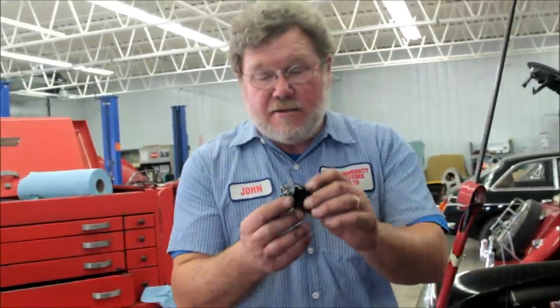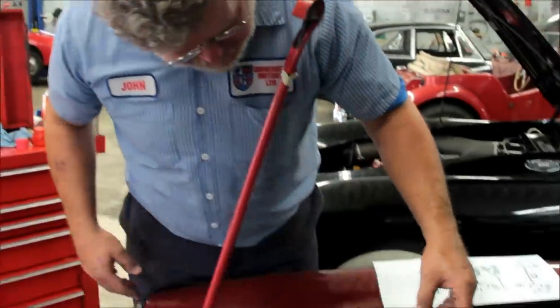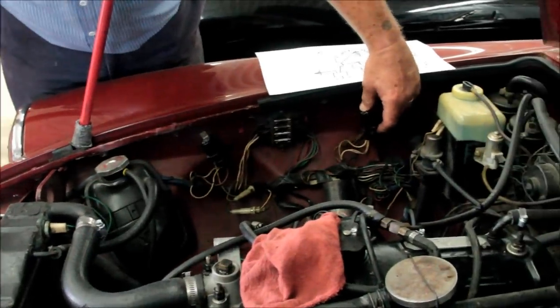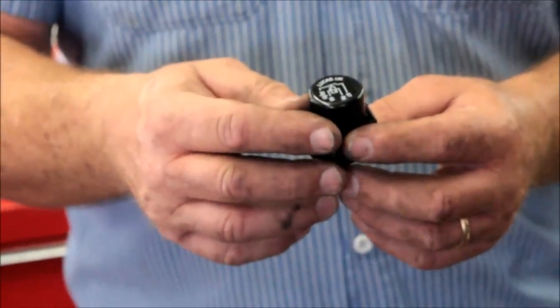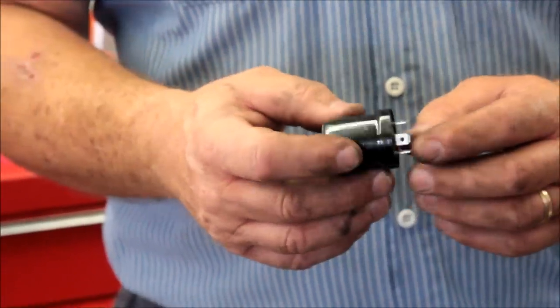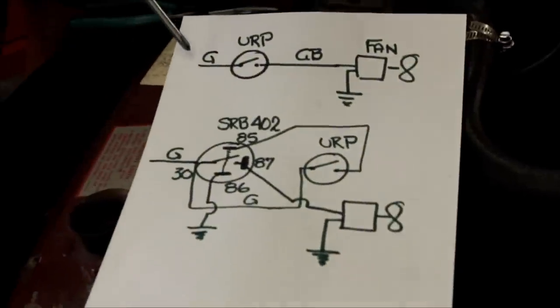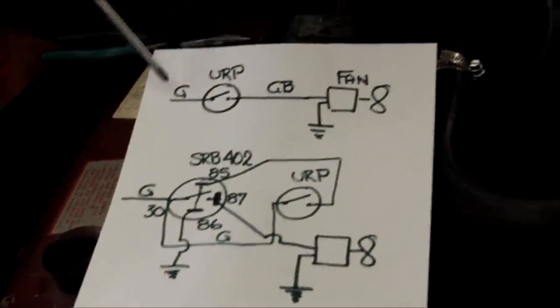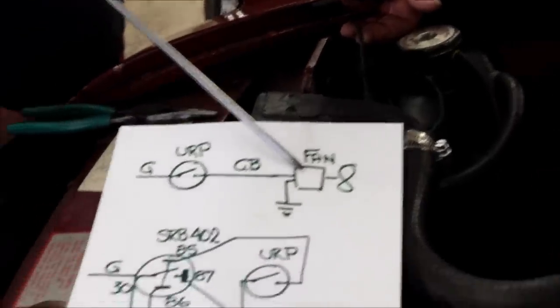But what I came to talk about is installing a relay. This is the standard SRB 402 relay that fits here for the ignition or here for the starter. It says Lucas UK on it — it's just a standard single pole single throw normally open relay. I've made a diagram here on how this works, so we're going to try to make this understandable.